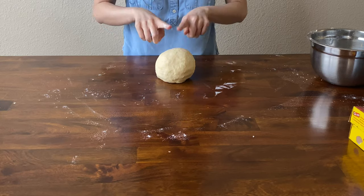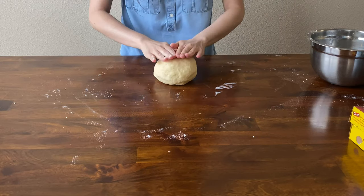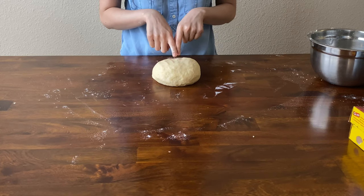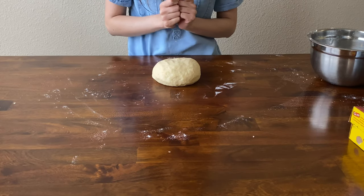Once your pie dough is no longer sticking to your hands or the table, go ahead and wrap it in plastic wrap. You can leave it in the fridge for 30 minutes or overnight. Mine I'm just going to leave in there for about 30 minutes while we prepare our filling.